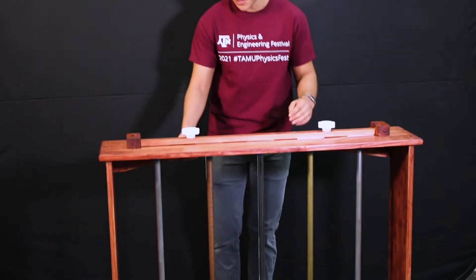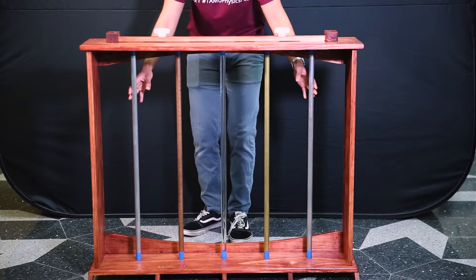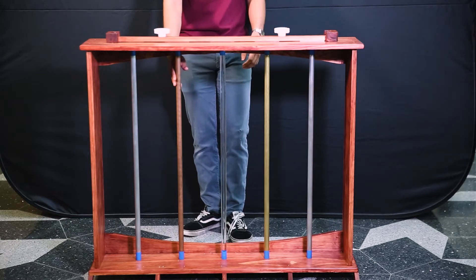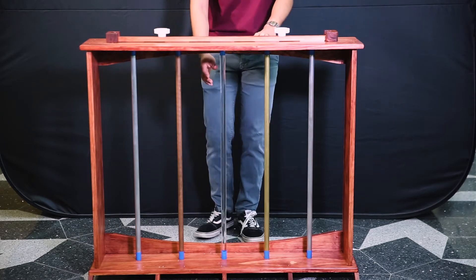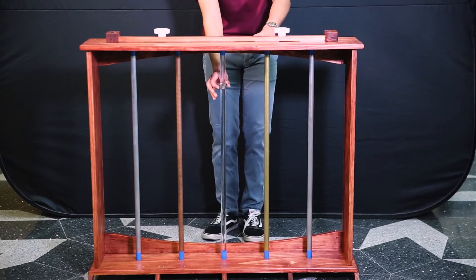I've got five different rods made of different materials. I've got two rods made of aluminum here, a rod made of copper, a rod made of brass, and an acrylic rod in the middle. And around each of these rods I've got a little ring magnet suspended there.